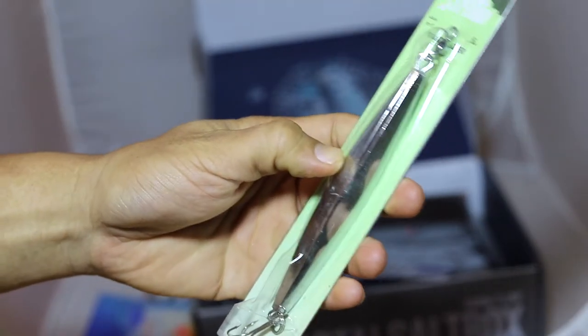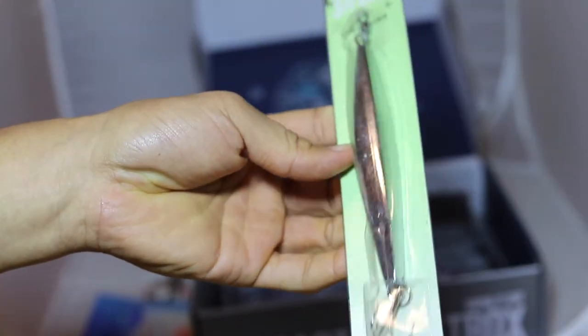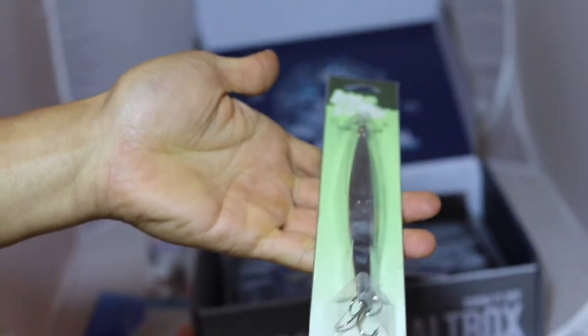This is a jig — six ounces. Lake Stream Tackle. Pretty simple design, six ounces, with a treble. Looks like you swap out the hooks pretty easily. Very cool. Got a really nice weight to that.